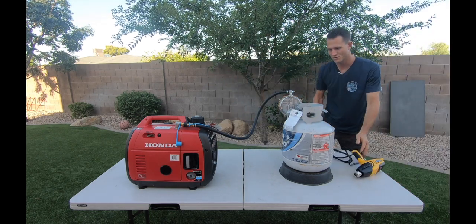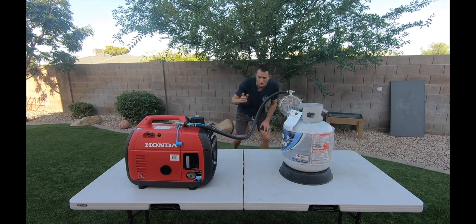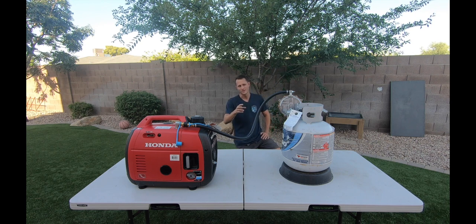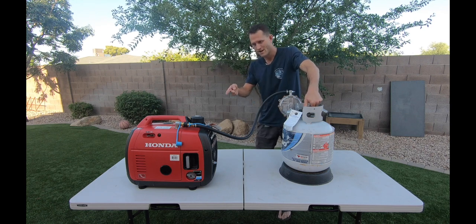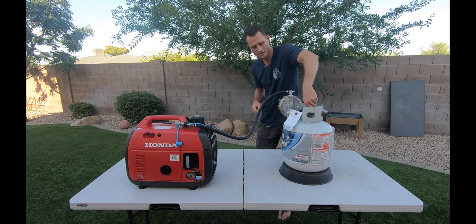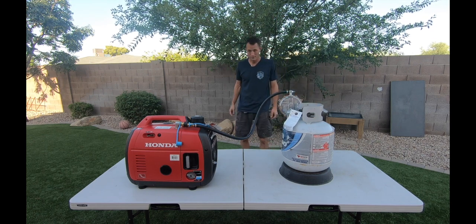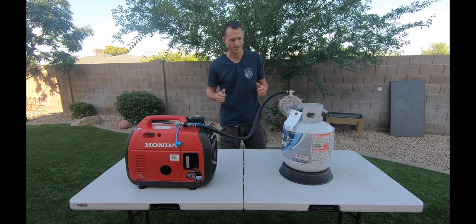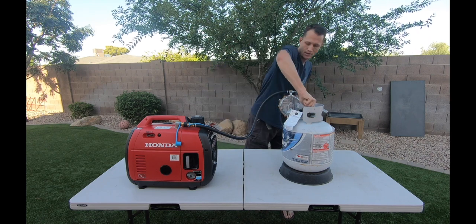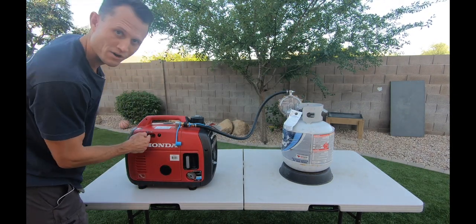Let's turn this off so we can talk. The proper way to turn off a generator — any generator, gas or propane — is to turn off the gas source. That way you run out the lines of gasoline or propane in the carb. So let's turn off at the tank, and the generator should run dry. Perfect. I consider that a successful test. If you were done, you'd make sure it's off, and now you're set. You don't have to worry about choke — propane doesn't need choke.